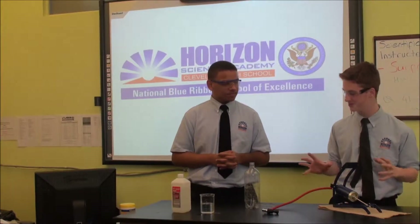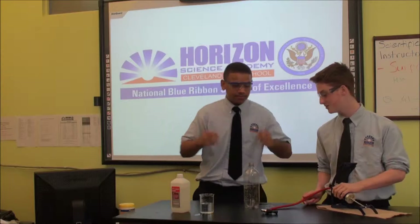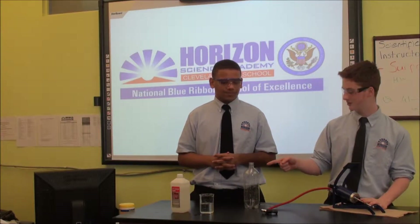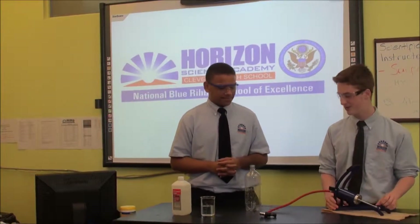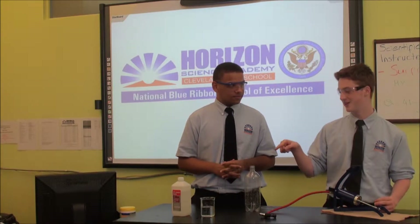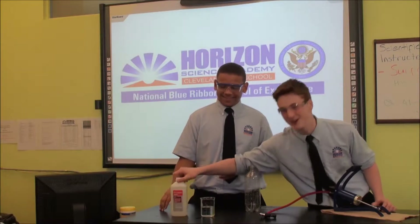What we're about to show you is the cloud in the bottle experiment. First, what you need is a bottle that's one liter, a pump, and water and/or alcohol that is 91%.